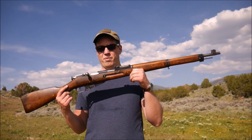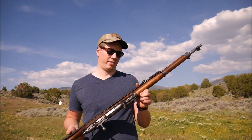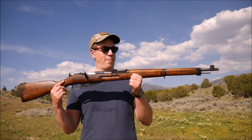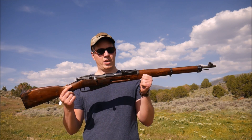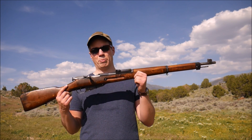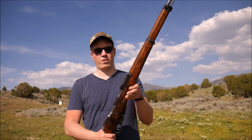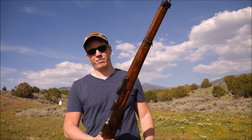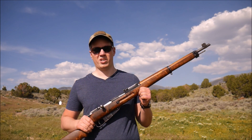Alright guys, it's the Finnish M39 Mosin-Nagant. In the words of Ian McCollum, the Finns turned a sow's ear into a silk purse with this rifle, if it can be done. This is actually my first time with a Finnish Mosin, so I'm going to give you sort of my first impressions with the first rounds through it.